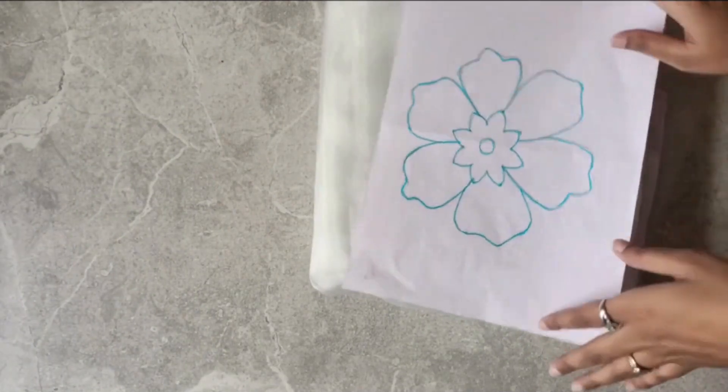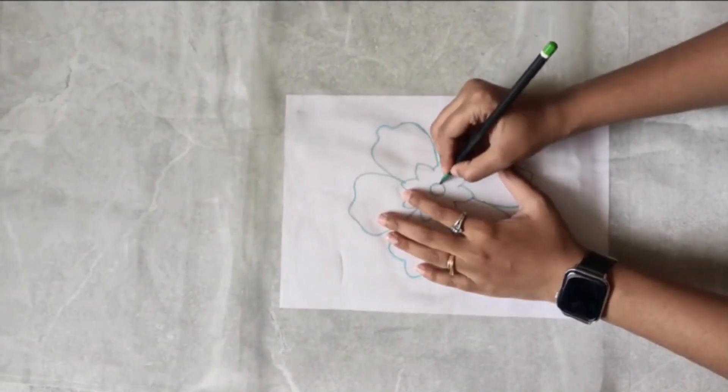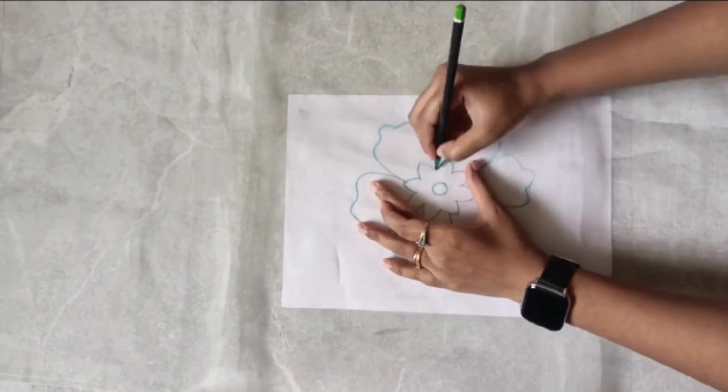Once the drawing is done, we'll have to take the fabric of our design choice and trace the design on the fabric. As shown here, I have taken two meters of organza fabric.